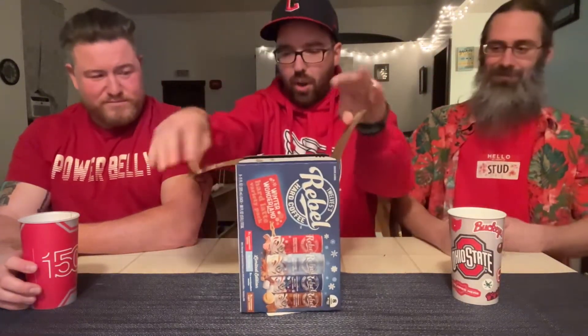We're going to get into this. We've got Rebel Hard Coffee — this is the Winter Wonderland Pack. Craig, it's your job to open things, crack us open. I'm really excited about a couple of these, actually all of these flavors. This is kind of like the same flavors from that Bud Light Seltzer Pack last year.